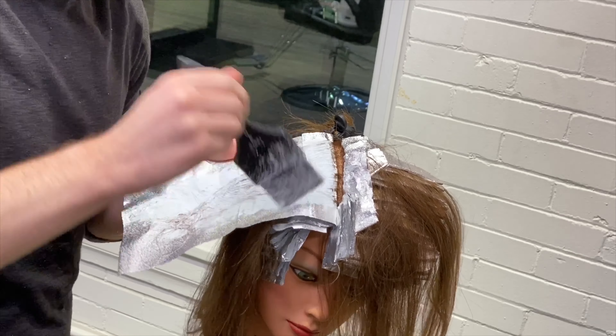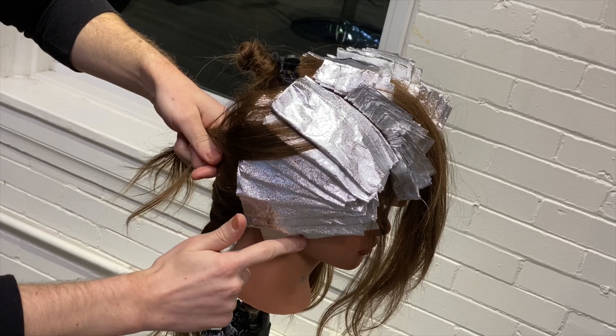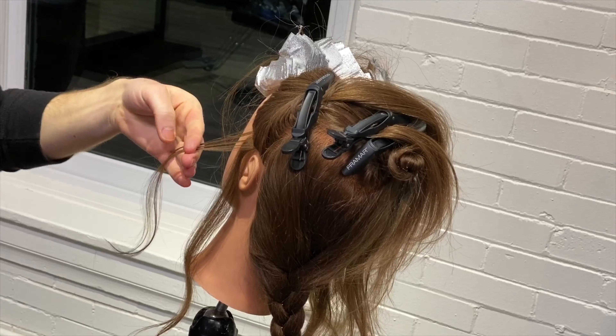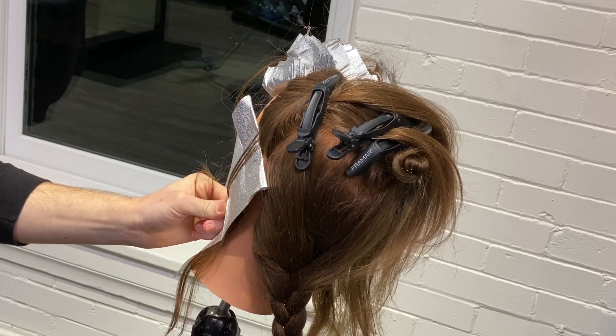You'll know you've done this foil placement correctly when you see a C-shape on the right and left side of the head. I'm going to move on and do the left side of the head the same exact way, and then we'll move on to the back.